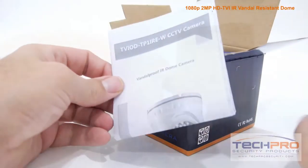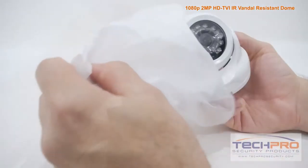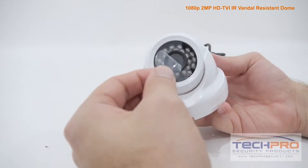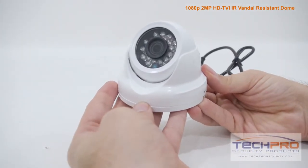This is our 2 megapixel HDTVI infrared vandal resistant dome security camera. This camera can shoot video at either 1080p HD or 960h analog resolution. Whether you choose HDTVI or analog,